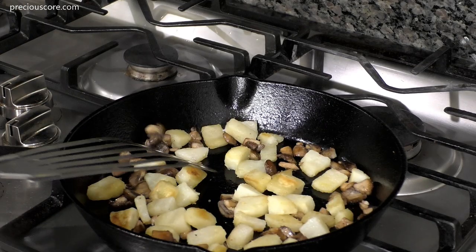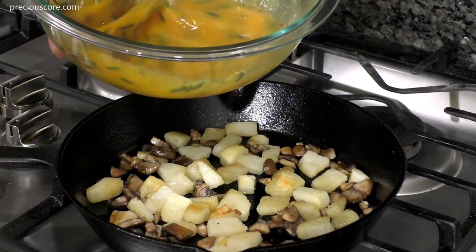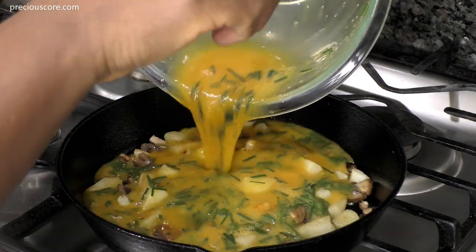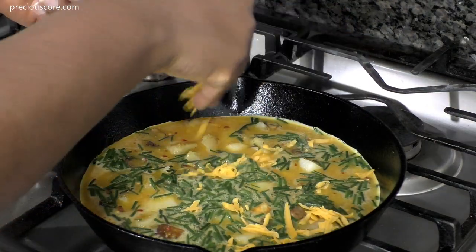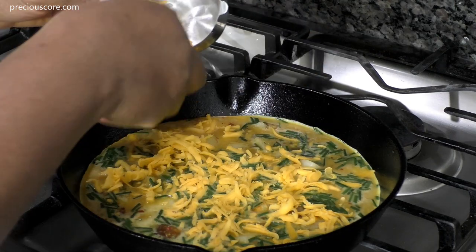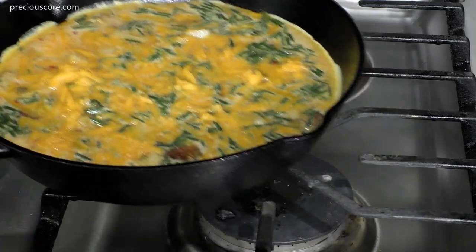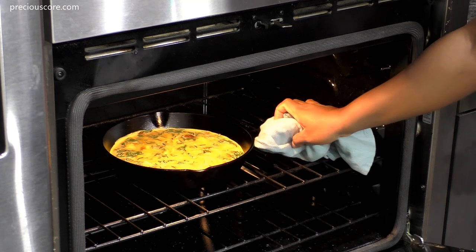Now add the beaten egg mixture to the pan — you'll see it start to set around the edges right away. Sprinkle the cheese over the egg mixture and let it sit on the stovetop for about three minutes. Then transfer it to a 350°F preheated oven and bake for about seven minutes, or until the eggs are fully set.